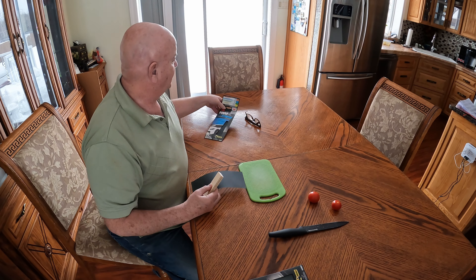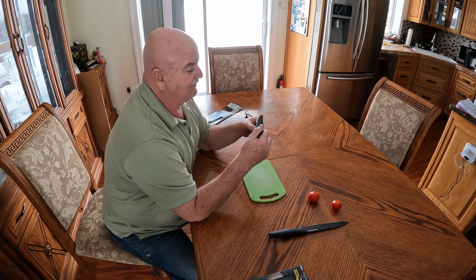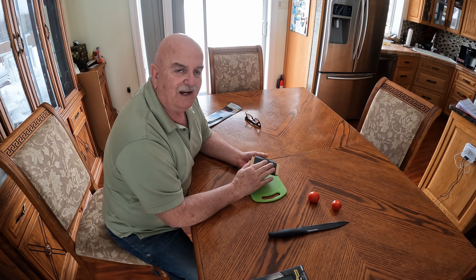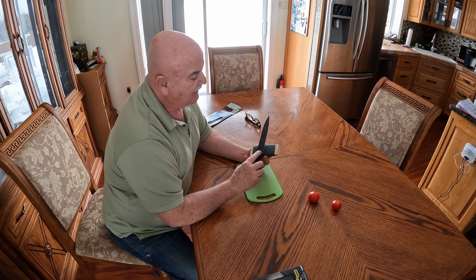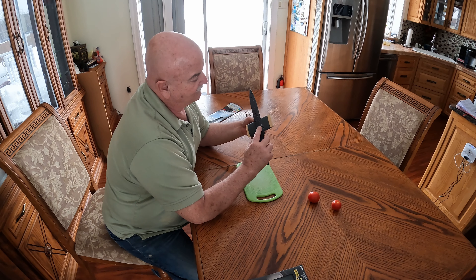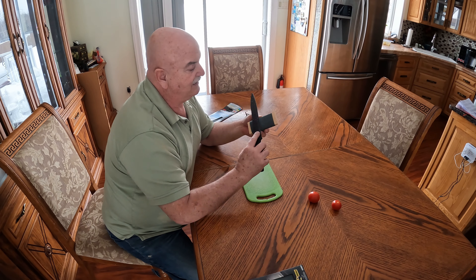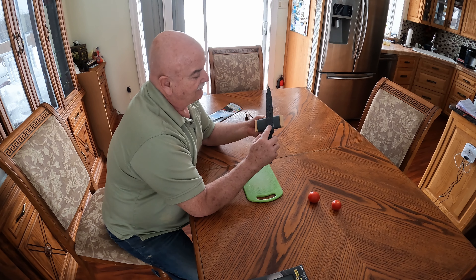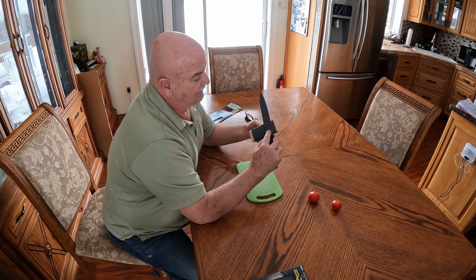I'm going to start with 1000 grit sandpaper. For a really bad blade you could start with a higher grit. I don't think I have to redefine the edge — I just want to sharpen the edge. So we're going to run the blade at the angle you can feel, and you always want to bring it up and out.